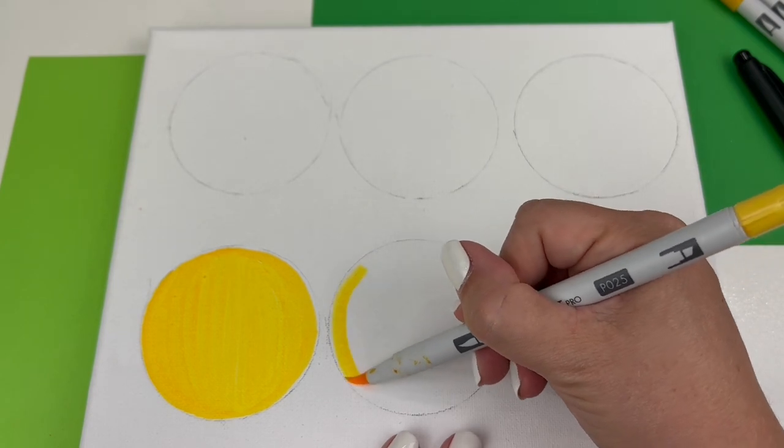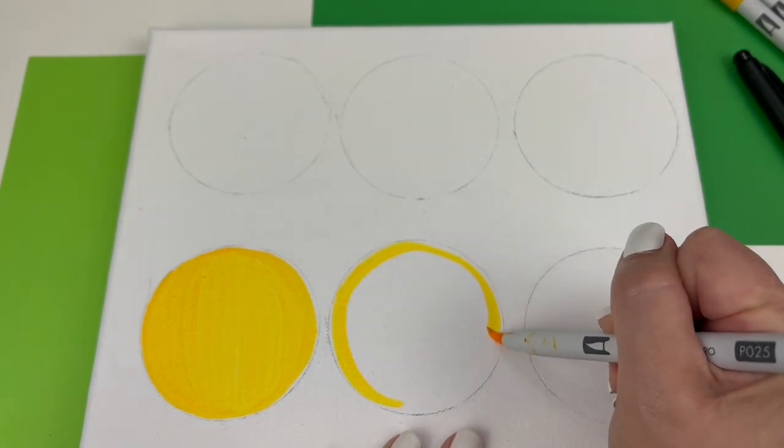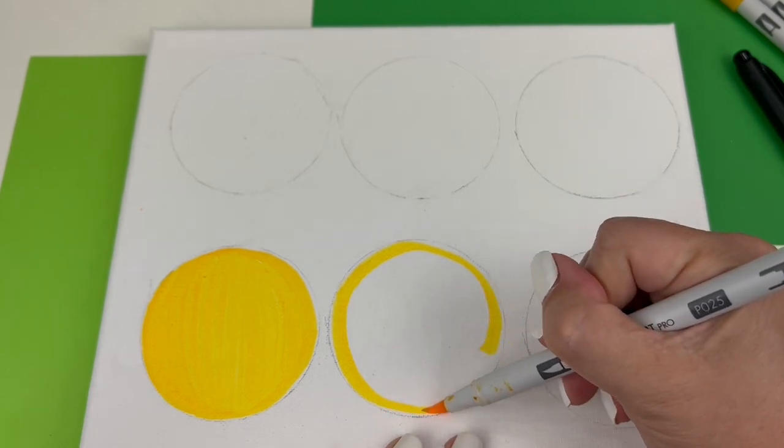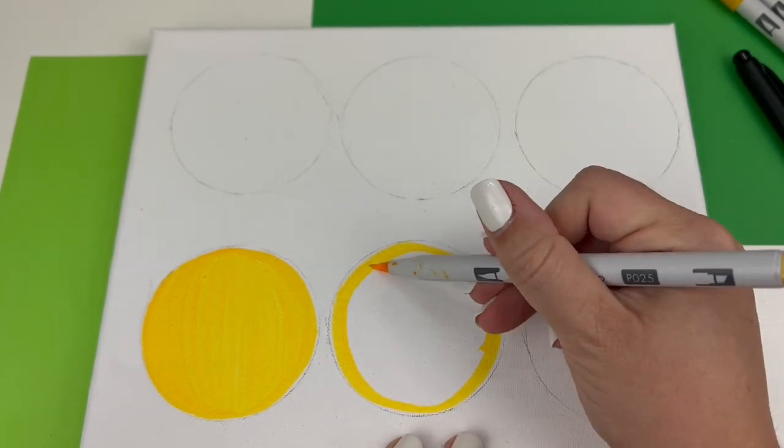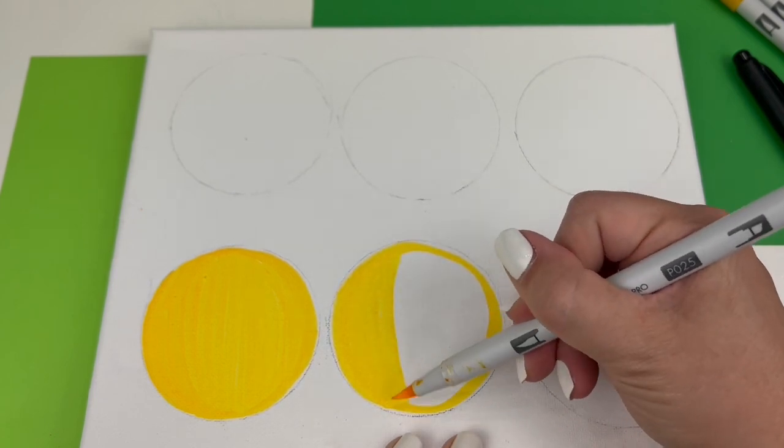We're going to continue doing the same thing until all six of our circles are colored in. If you've chosen to do different kinds of emojis, of course you're going to be coloring those in whatever shades they require.